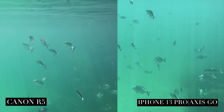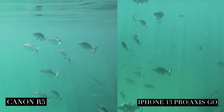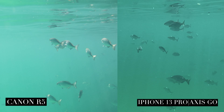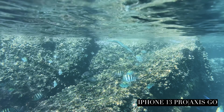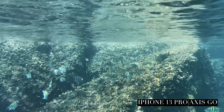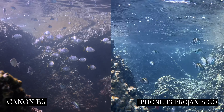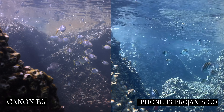I did not expect the AXIS GO footage to be this nice. One thing to consider is that the Canon R5 footage is a lot more versatile in terms of what you can do with it in post. But if you're someone who doesn't plan on doing a lot of editing or color grading, the iPhone 13 Pro is really great.